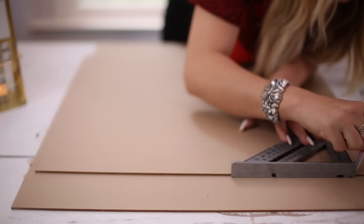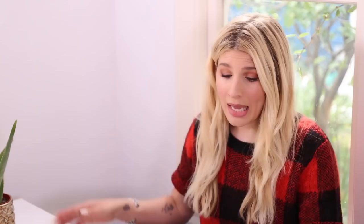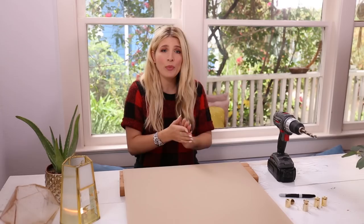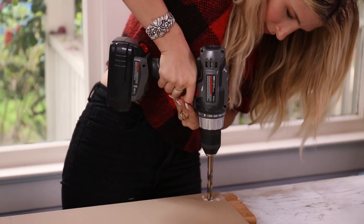Now it is time to drill through our markings. I've got my drill bit all ready. I'm leaving the protective covering on the acrylic — it's on both sides — and that's just going to help the acrylic not splinter. I also have a nice thick piece of scrap wood underneath, which is essential because when you drill through the acrylic you'll want to hit something protective — especially because I'm drilling here on Sophia's dining room table, which I did ask her about.